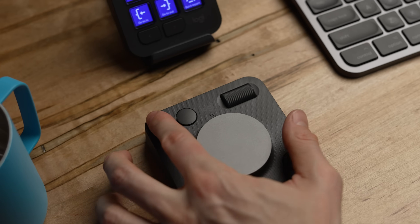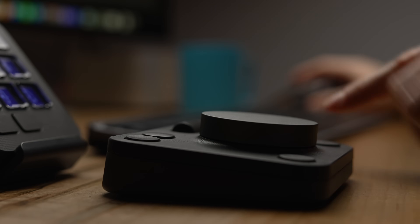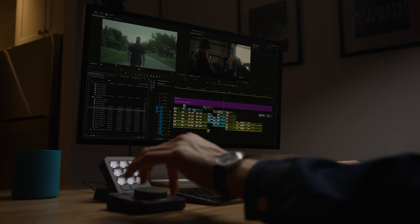Once in a while a piece of gear comes into your workflow and it benefits it — it doesn't just hurt your pocketbook. Recently I was actually saying how much I'm over editing adaptive creative hardware consoles, but Logitech sent this to me and I've been using it in my workflow and I have come to warm up to it.